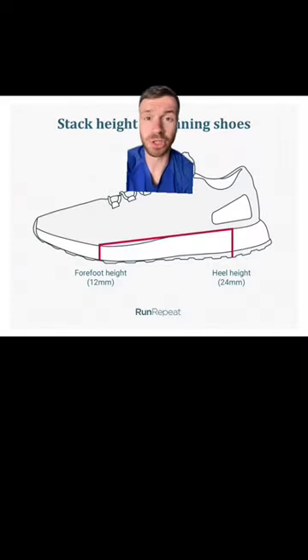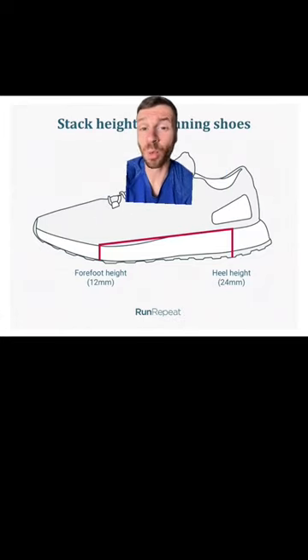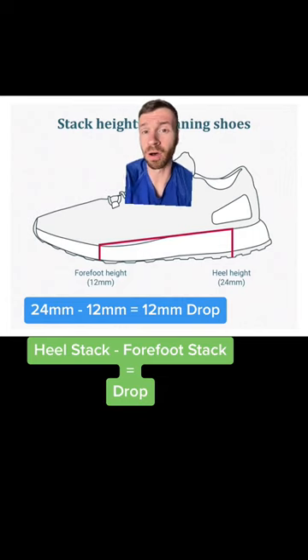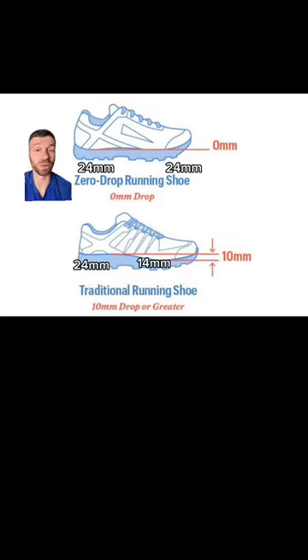The midsole of a running shoe has two different measurements — a heel measurement and a forefoot measurement — with the difference between the two being called a drop or offset. Here we have an example of a zero drop shoe, where the stack height in the heel is equal to the stack height in the forefoot, giving us a zero millimeter drop.